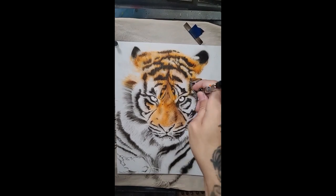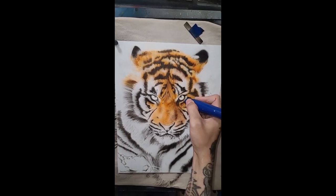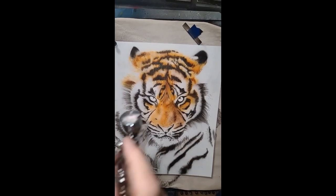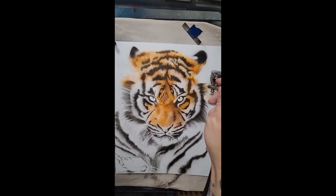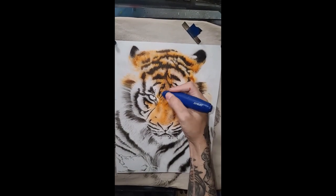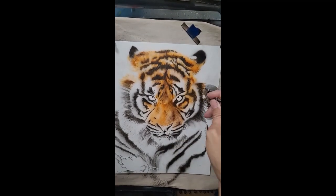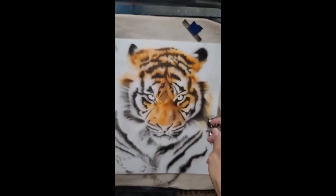I also utilize Drew Blair's skin texture number five to achieve more of that speckled, dark-marked look in the fur that would be very difficult to spray in individually. With the use of that texture stencil it makes it very quick and achieves a texture that would be very difficult to emulate by hand.